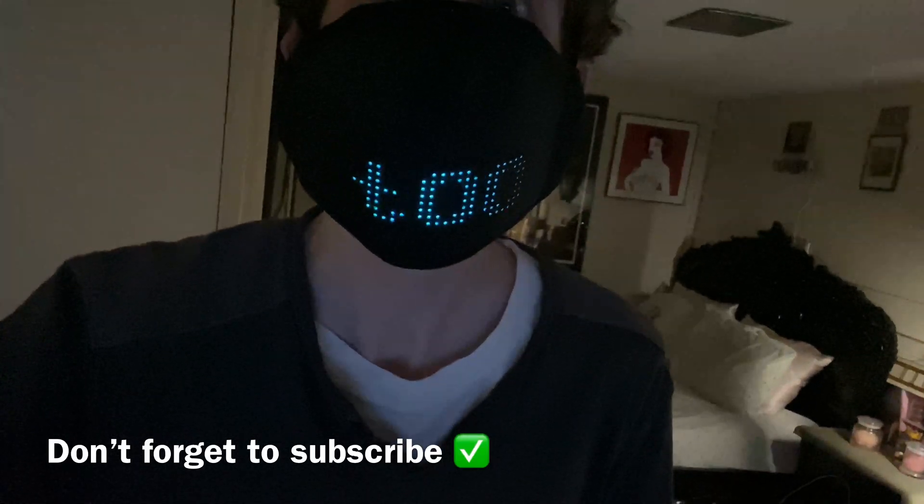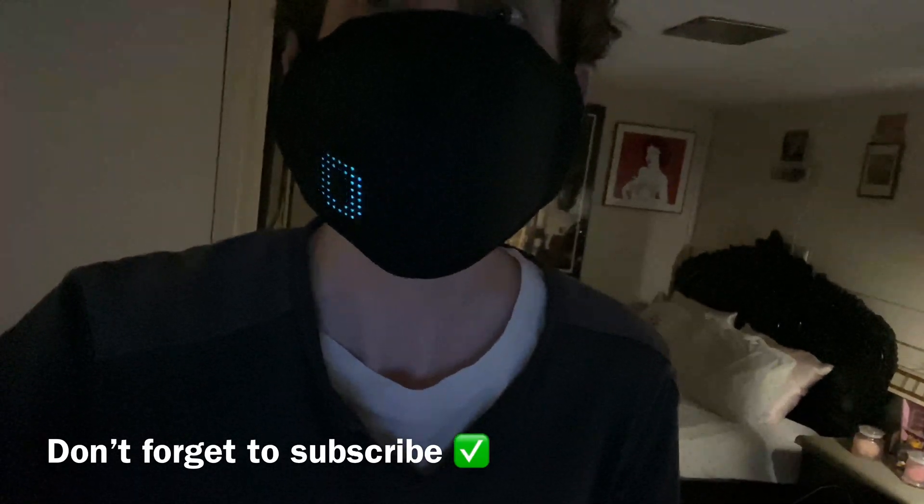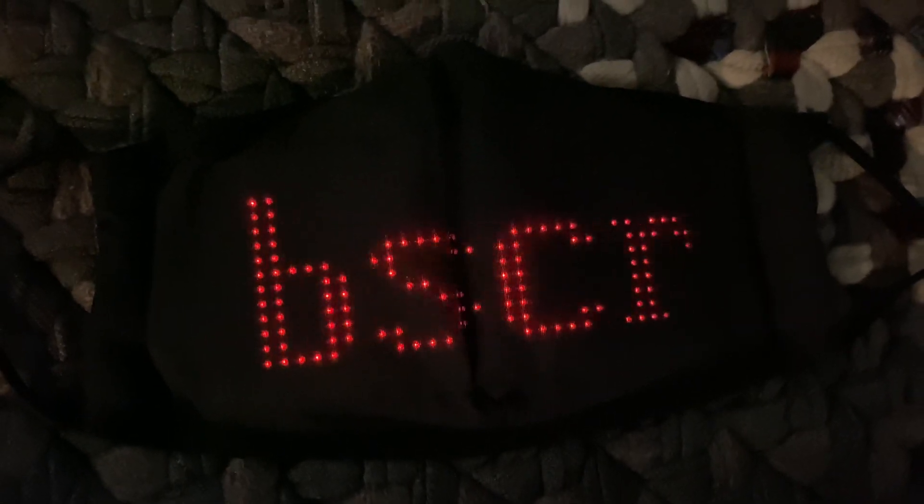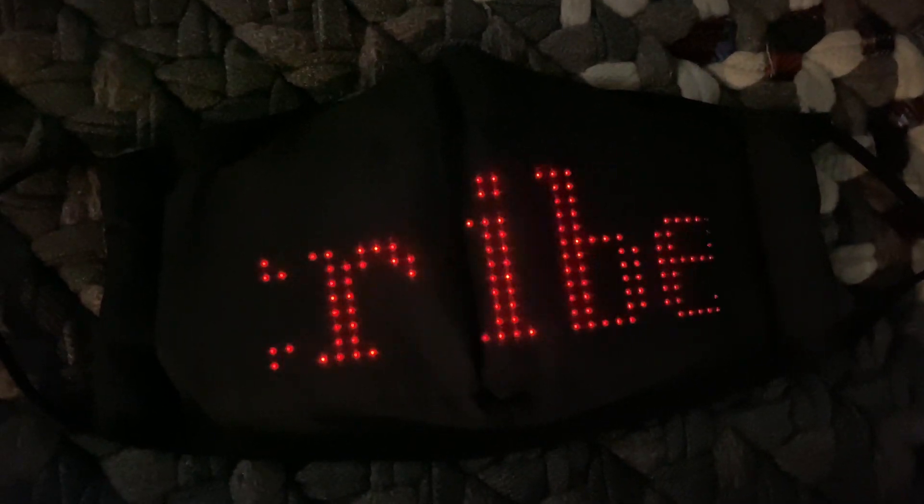Don't forget to like, comment, and subscribe to my YouTube channel and check out this company. Please subscribe to my channel. Don't forget to like, comment, give it a thumbs up. Tell me what you think down below — I like comments. I like people that interact with me. So interact — tell me what you think.